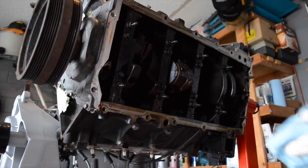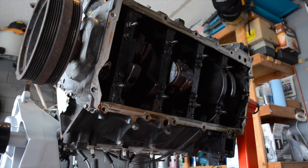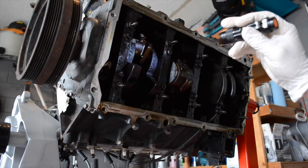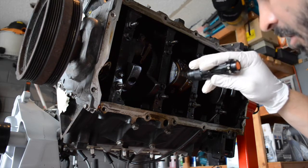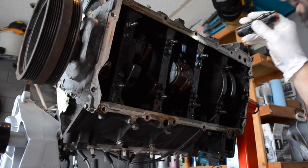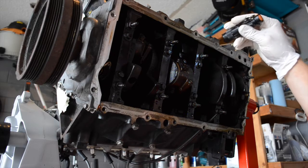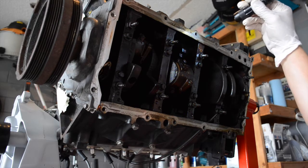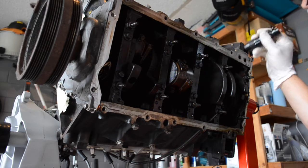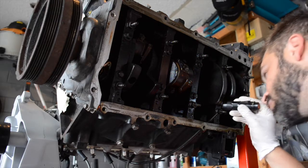I haven't decided whether or not I'm going to spec all the bearings yet. I may just take a look at everything and inspect everything while I'm in there. I have a flashlight here so I can see what I'm doing. I can see my cam bearings from here — or the cam lobes, anyway.